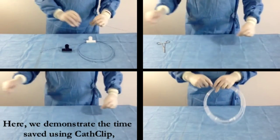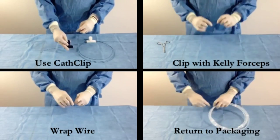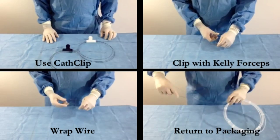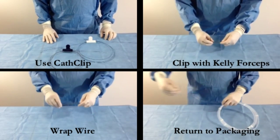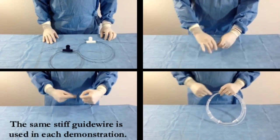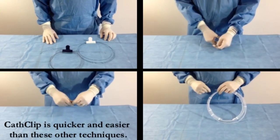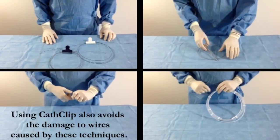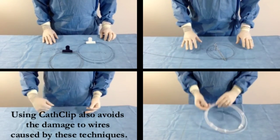Here we demonstrate the time saved using CathClip as compared to common wire management techniques. We compare using CathClip, clipping the wire with Kelly forceps, wrapping the wire around itself, and returning the wire to its original packaging. The same stiff guide wire is used in each demonstration. CathClip is quicker and easier than these other techniques, and using CathClip also avoids the damage to wires caused by these techniques.